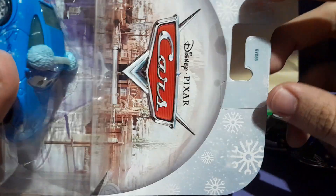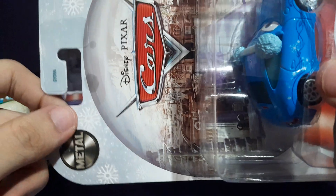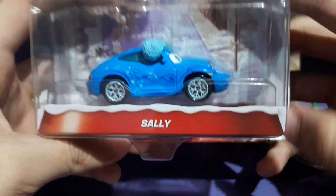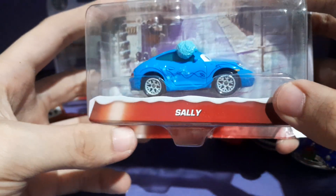They actually made the book Mater Saves Christmas, however they did not even make a short or a Car's Tunes about it. But I'm really happy they made this very cool diecast of these cars. So I'm very happy to have this in my collection. I don't actually have the original made-in-China variant of the Snow Day Sally diecast from Mattel.